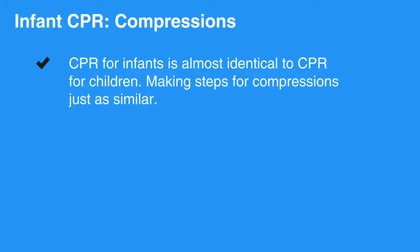CPR for infants is almost identical to CPR for children, making steps for compressions just as similar.